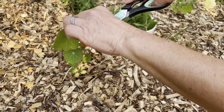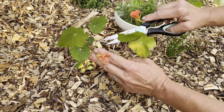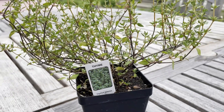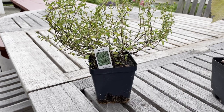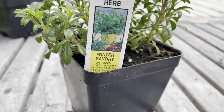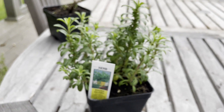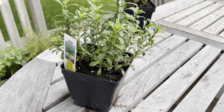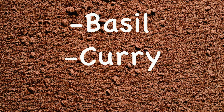The nasturtium flowers add a beautiful touch to your herb garden. The seeds of nasturtium are also edible and add a peppery flavor to dishes. Thyme will continue to grow each year and get bigger, and is also great in recipes and homemade soaps. Winter savory is another perennial herb that will produce many great harvests for all kinds of recipes. Some other popular choices that we could have used in this herb garden include basil, curry, and lavender.